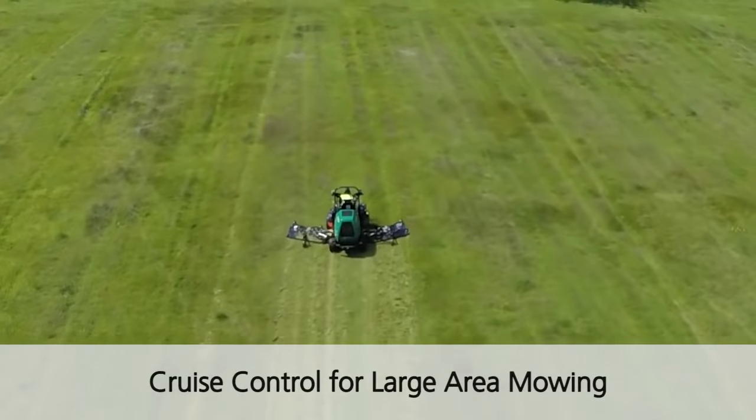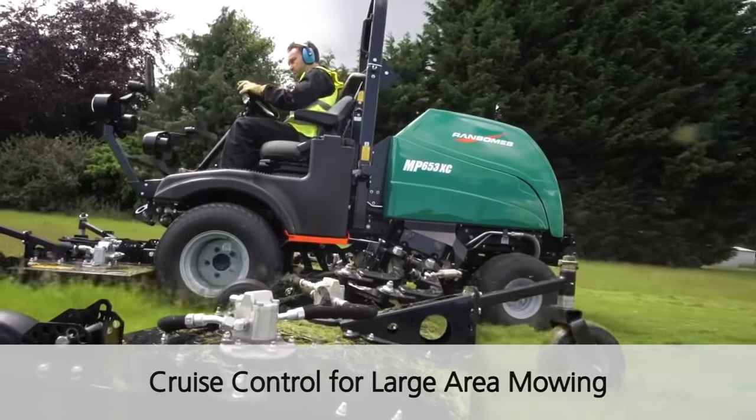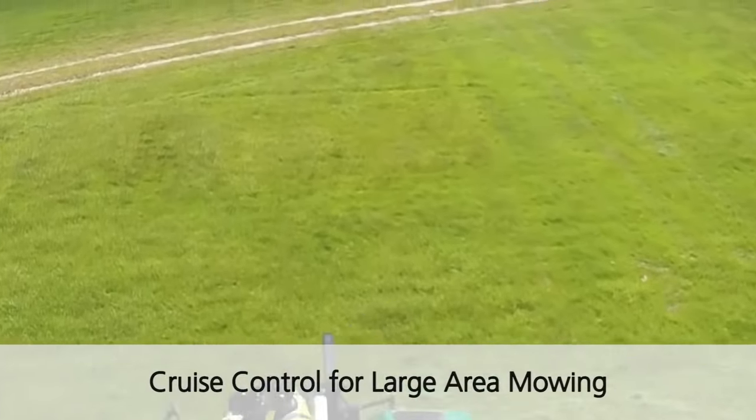For large area mowing, a great bonus on the machine with this system is the cruise control. Flick of a switch and you're maintaining a constant speed, enabling you to remove your foot from the transmission pedal.